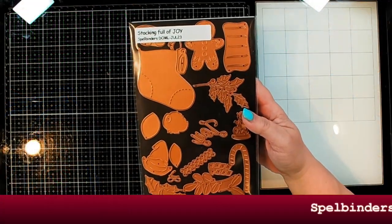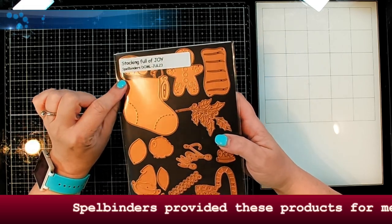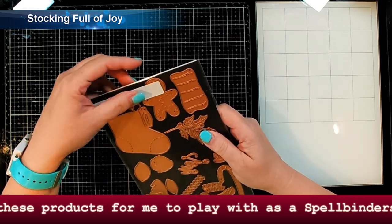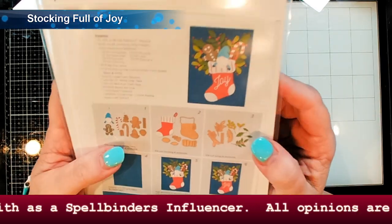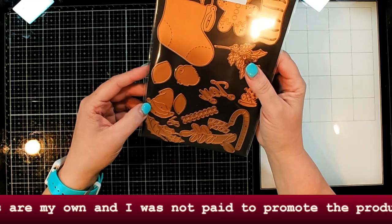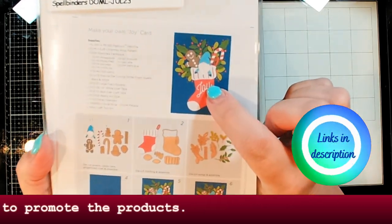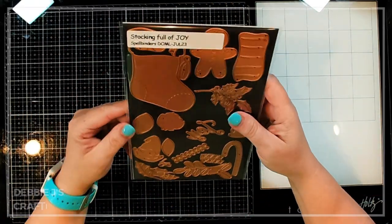Hi guys, it's Debbie with Debbie J's Crafting Corner. Today we're going to be playing with the Stocking Full of Joy die set from Spellbinders. This is the July large die of the month. Look at that — it makes a stocking with lots of fun things to put in it, and it's even got a little gnome that sticks out the top of your stocking. I think that is super, super cute.